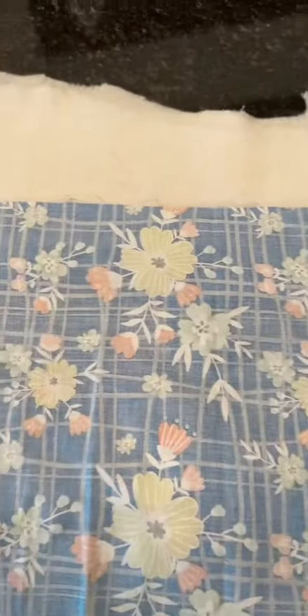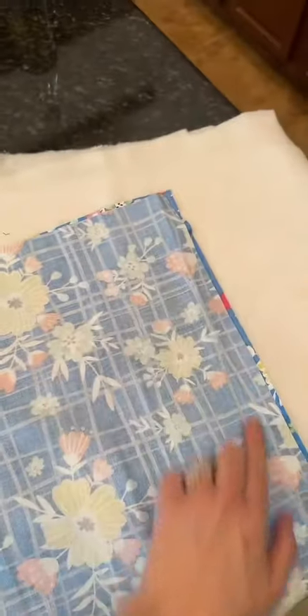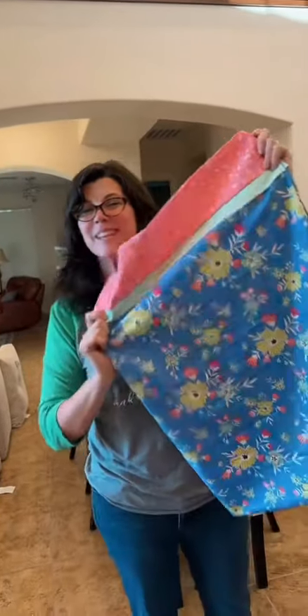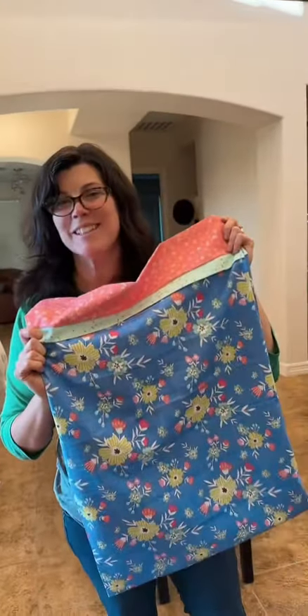Now I'm going to fold them together — just folding it in half. It's going to start resembling a pillowcase. Then I'm going to stitch all the way around the edge and all the way around down here, doing some back-stitching too. And there you go — a standard pillowcase, very easy to do!